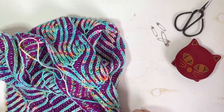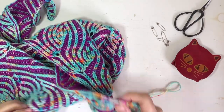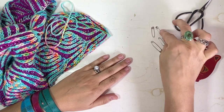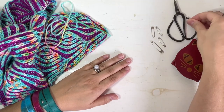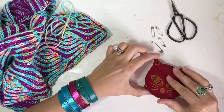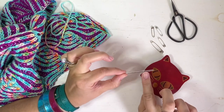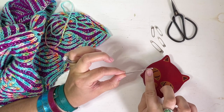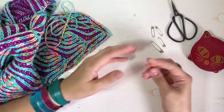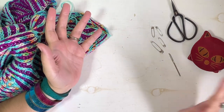I'll show you in more detail now from a top view of my hands. Before we get started, I want to show you what tools I have. So I have some safety pins of different sizes, my sharp scissors, and in my cute little cat case are my tapestry needles. I'm going to use a larger tapestry needle that has a larger opening because this is DK weight yarn. Those are really all the tools that you'll need to seam this together.